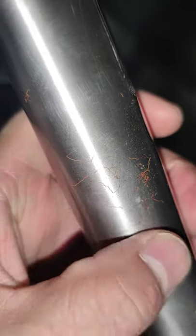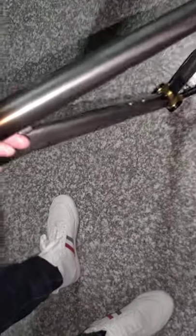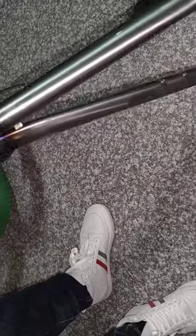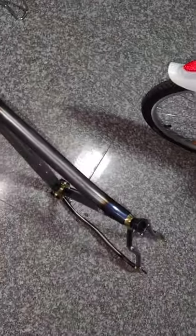But I don't think it's a big problem. For the rest of the frame it is fine. Thank you very much. Bye-bye.